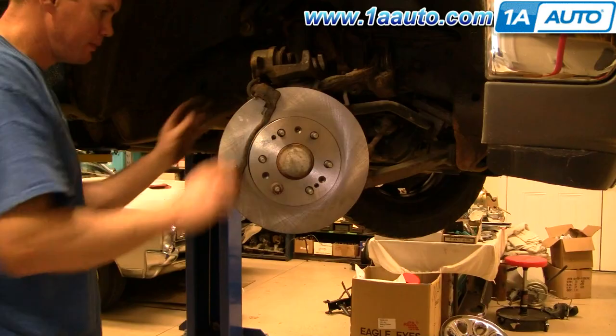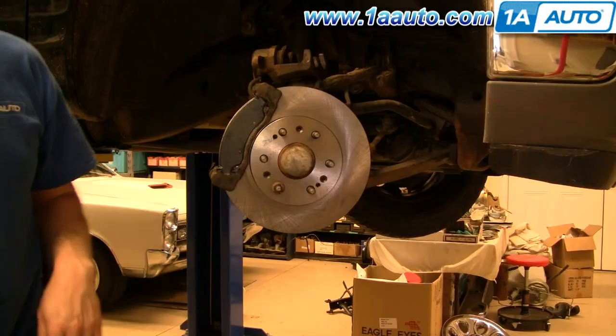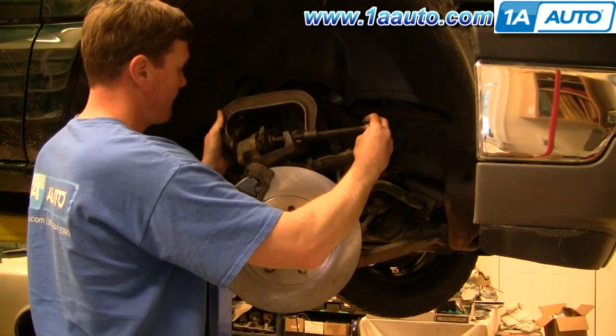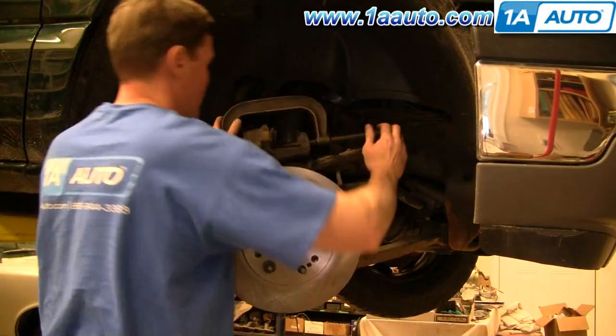New brake shoes from 1A Auto — there is a front and a rear. The rear has the larger metal backing. Put the squeak tab down lower and it should slide right in. Now take your old inner pad and put it into the caliper, then use a large C-clamp to reset the caliper. As you tighten up the C-clamp, the pistons in the caliper go back in and reset. Slowly tighten up the C-clamp to push the pistons back into the caliper.